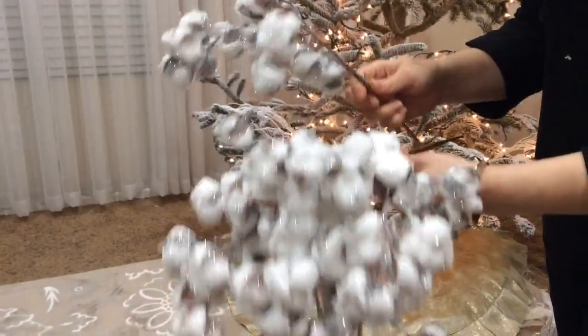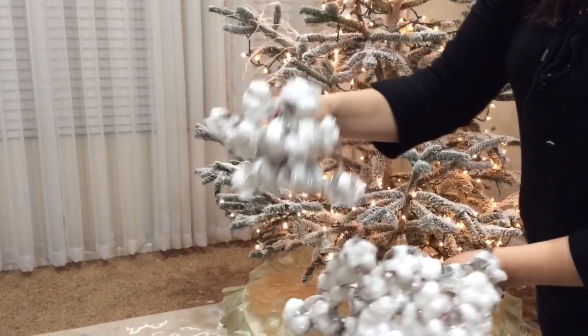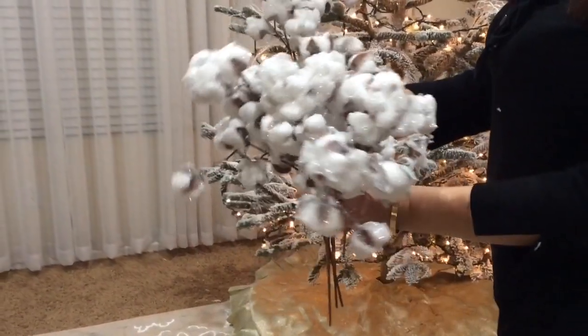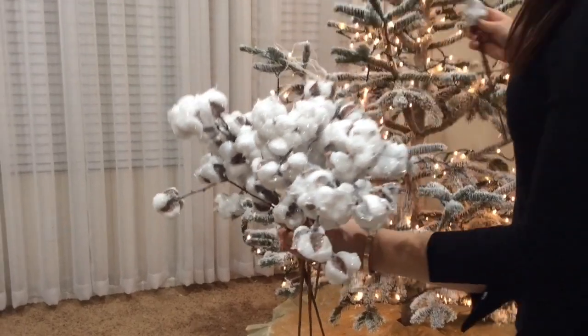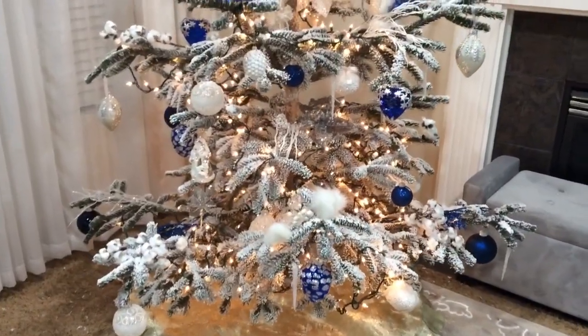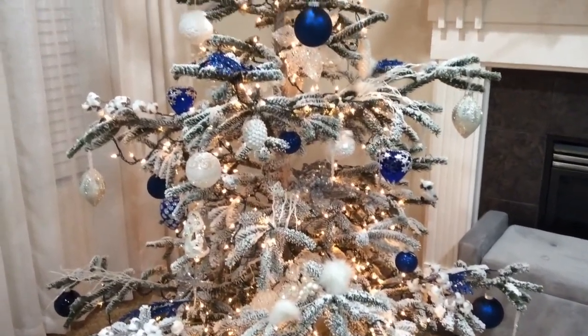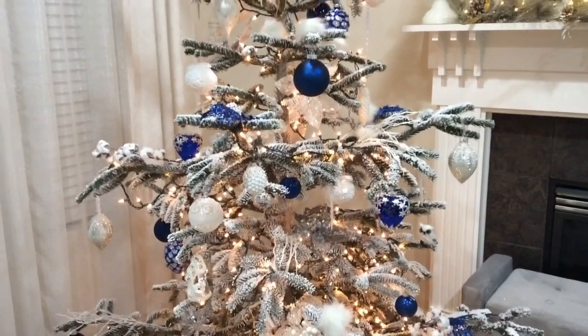These sparkly ones are from Macy's — they're super sparkly and I fell in love with them when I saw them, so I just had to have them. I think they'll look really nice in the tree. Here's the tree being almost all decorated — I say 'almost' because when we went to put the tree topper on, we found out it was burnt out.